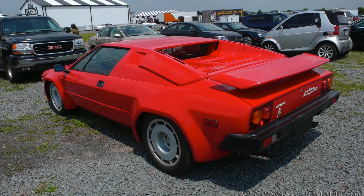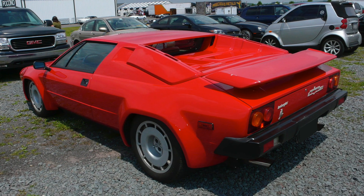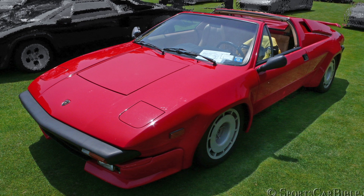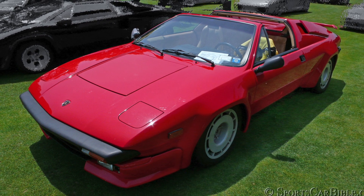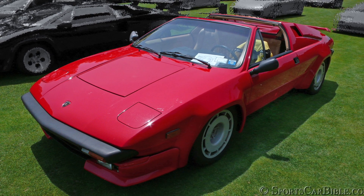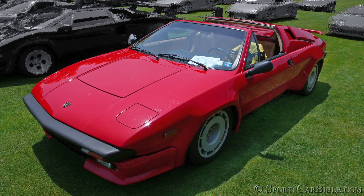Even with its good looks and a luxurious brand name, the Lamborghini Jalpa never sold as expected and was pulled out of production by its new owner Chrysler in 1988, after only 410 Jalpas were built. Chrysler had bought Lamborghini in 1987 from the Mimran brothers and did not want to rain on the Countach's parade, so the spotlight was left to the world poster star of the 80s — the Countach.